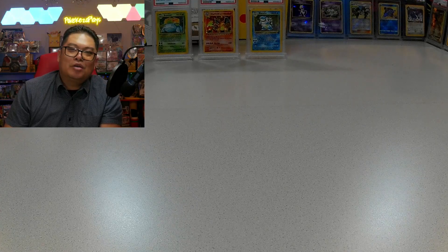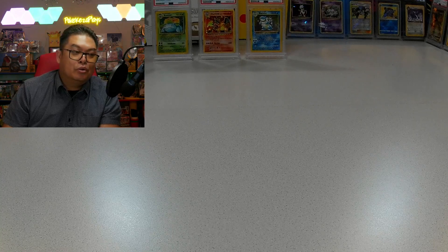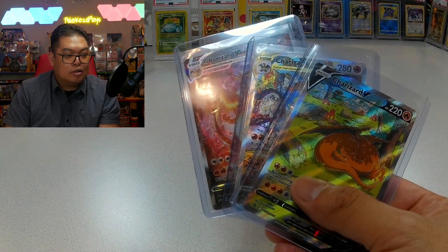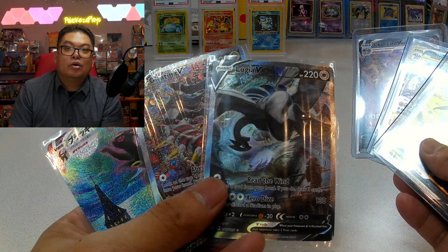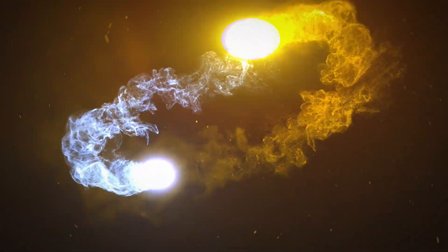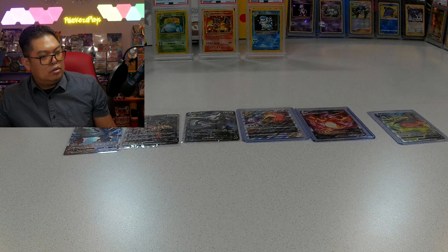What's going on guys, welcome to another show. Today I want to show you a cooler way to keep your collections other than keeping them in hard sleeves or these protective things you put in your notebook. Stay tuned.